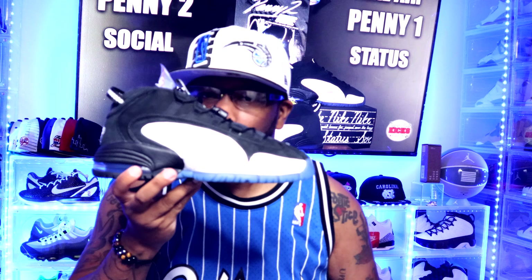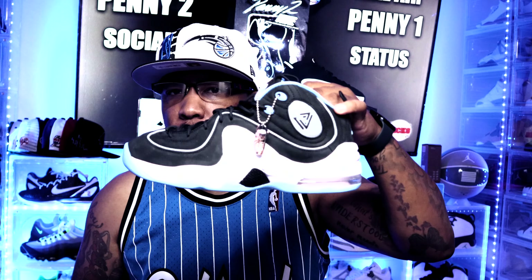Today we have a two for one, or a threesome maybe? Today we're going to be doing a collab — Social Status and Nike collab — the Air Max Penny 1 and the Air Max Penny 2.